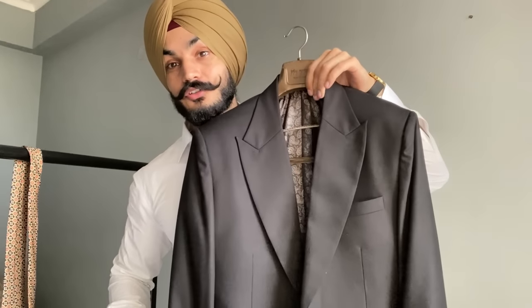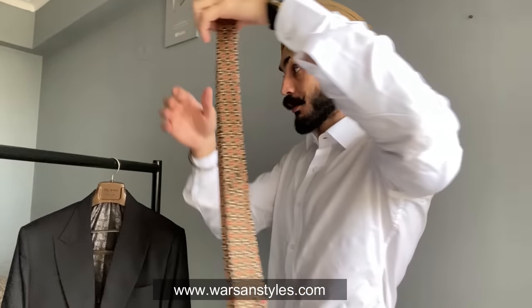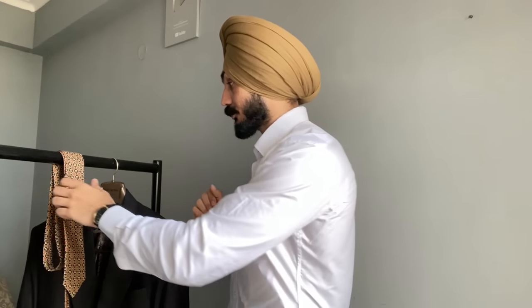Hey guys, I hope you all are doing well. This is a new frame and today we shoot in daylight, especially because today's video is very interesting. We will wear this beautiful black suit and this beautiful tie from Versant Style's new collection — this tie is amazing. We have to purchase the tie and the suit, but I really want you guys to pay attention to every single detail.